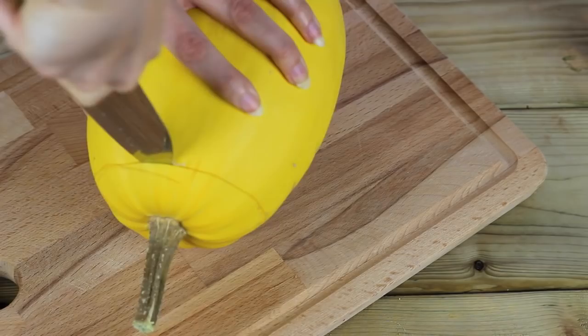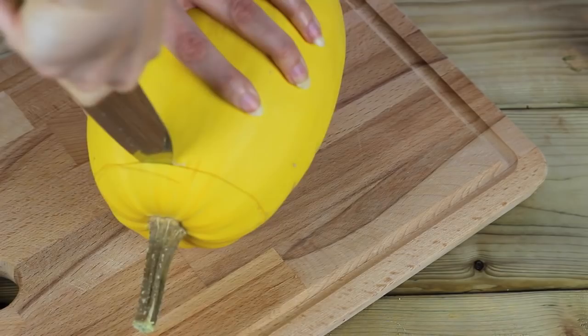You're going to need a big spaghetti squash, some coconut oil, and some water. First, you're going to want to chop off the top and the bottom — this just makes it easier to stand on the cutting board so it doesn't slip around while you slice it in half.